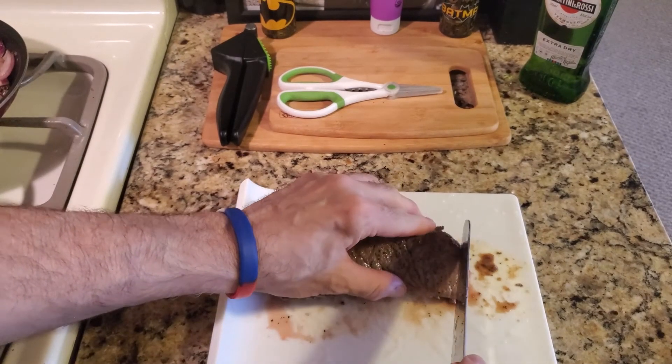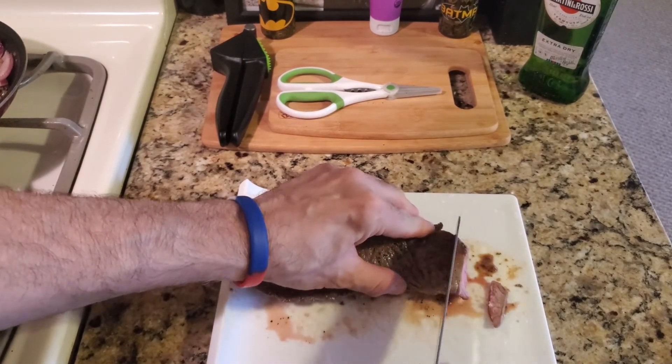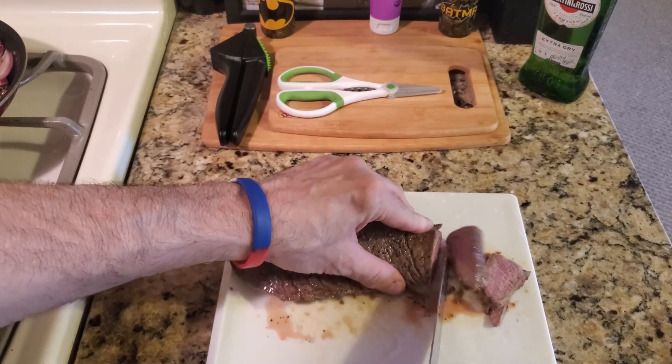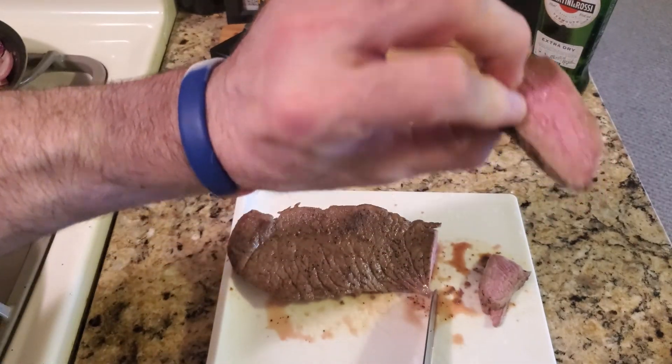All right YouTube, so our steak is done. Just cut it to the thickness you want — look how that came out, and that was just done in a pan.